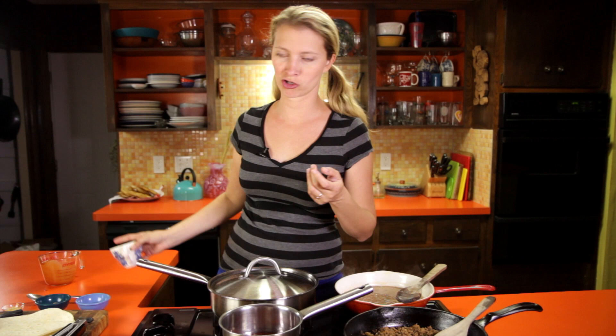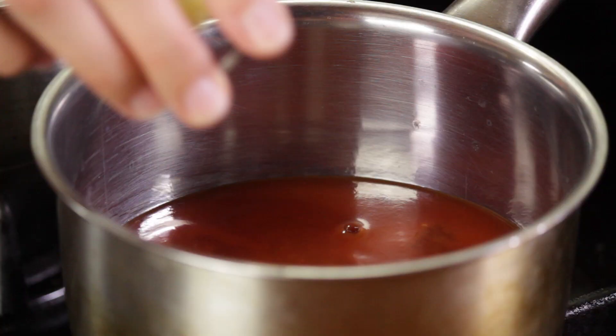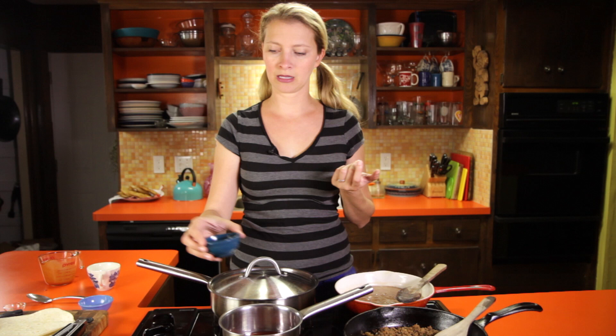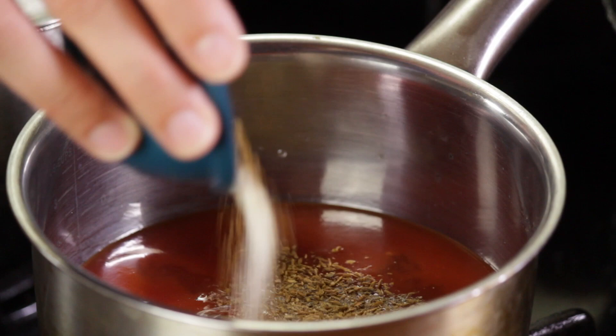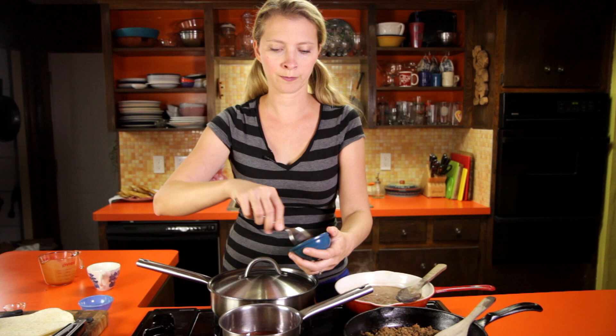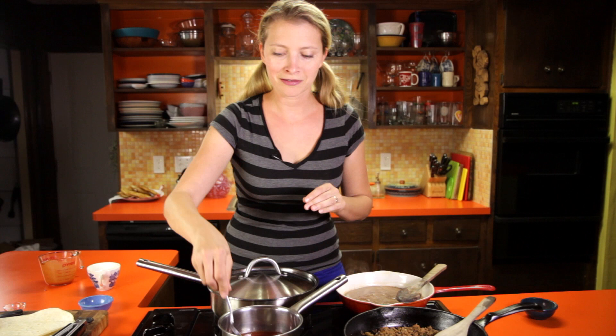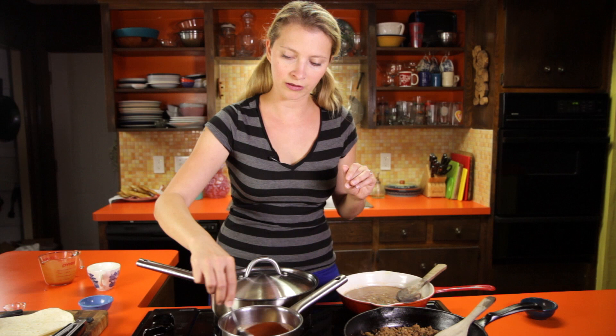First we have to make our cheapo knock-off Taco Bell sauce. In this pot I've got tomato sauce, some water — that's for texture — some vinegar; I'm using apple cider vinegar, but you could use plain white vinegar if that's all you have. Some minced garlic, and then all my dry spices: cumin, onion powder, chili powder, black pepper. If you go to HilahCooking.com I've always got the printable recipes there with all the exact measurements. Just give it a little stir, and we're going to leave it alone to simmer while we fry our tortillas.